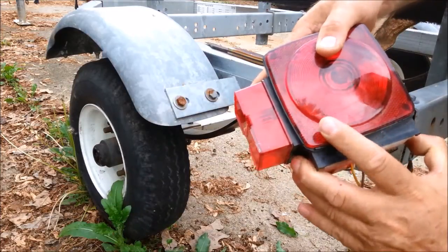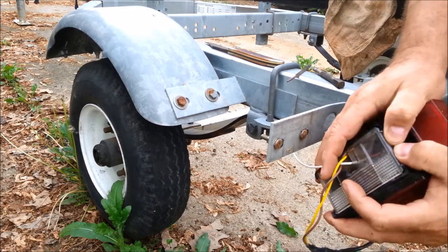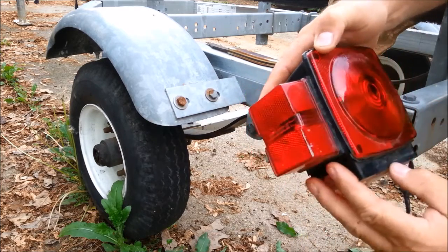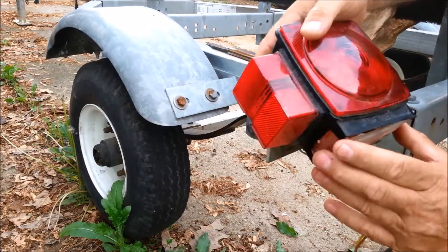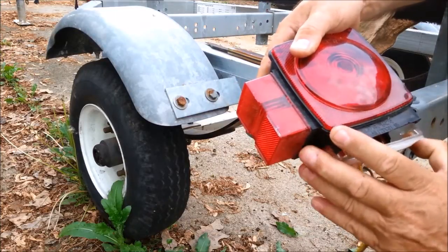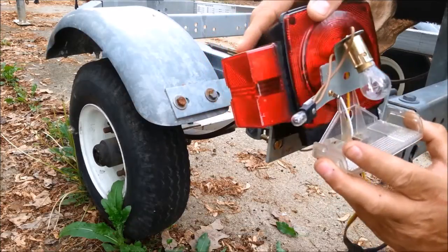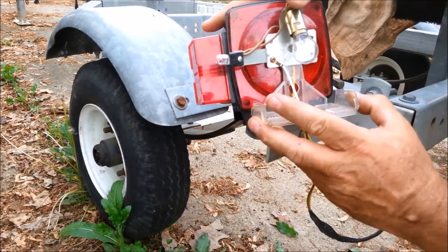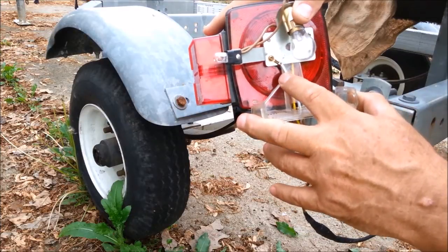I'm going to remove the bulbs here first. That's really tough. This, by the way, is a Blazer brand 6424. A lot of lights are held on in this similar fashion. And there are our fixtures. Notice how high in the fixture the bulbs are.